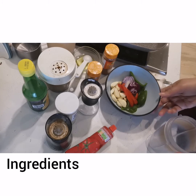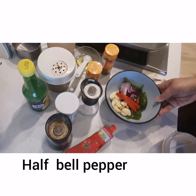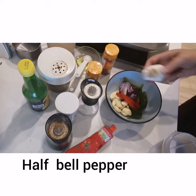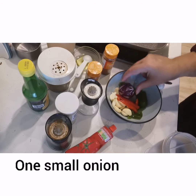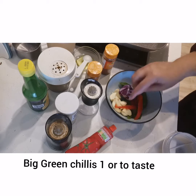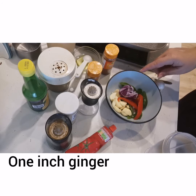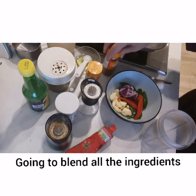For this, we want the ingredients like bell pepper or shimla mirch in red color. We also want garlic, a small garlic, green chili, and 1 inch of ginger. We want to blend these things.